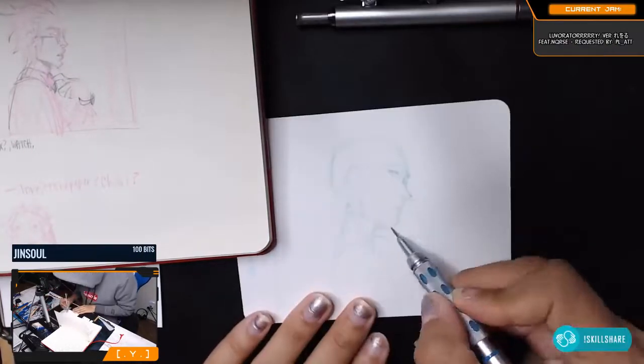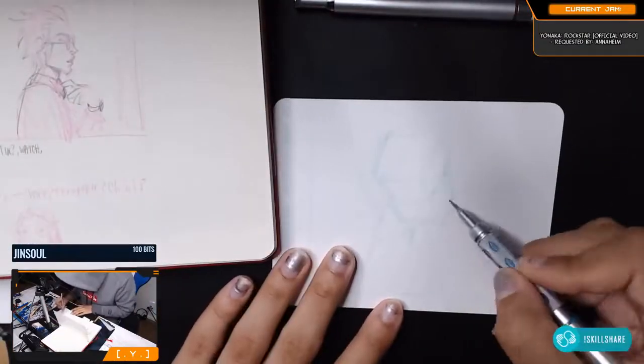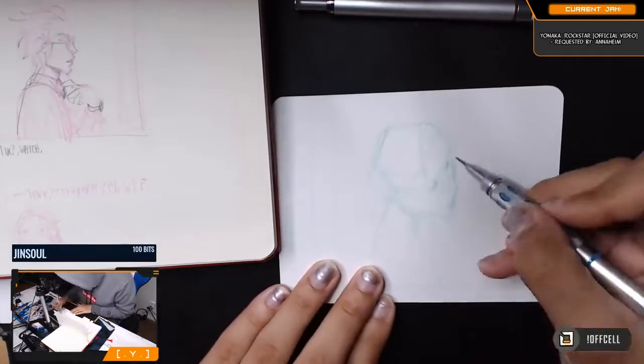I did some of the thumbnails earlier in this red sketchbook, which we did a sketchbook tour of — I'll put a link to that in the upper right corner.